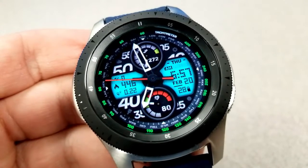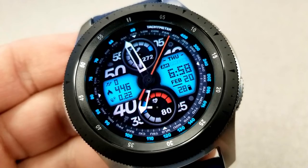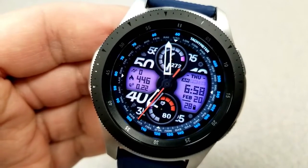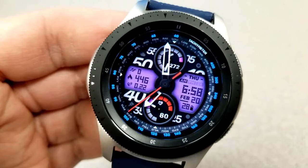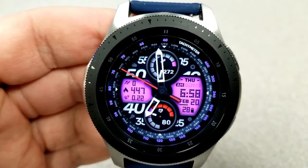First, I'm going to go over the areas that you can change. If you double tap in the six position at the bottom, that changes the colors of those index markers around the bezel. Tapping right in the center allows you to flip through some colorful accents for the bars as well as those measurements inside those two dials.